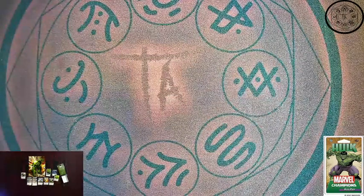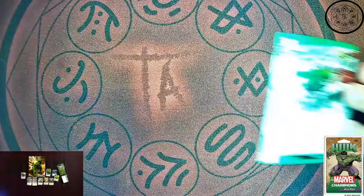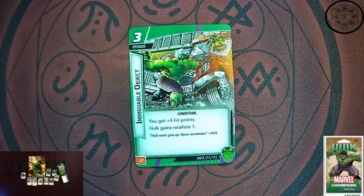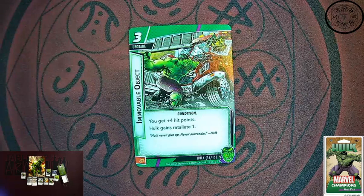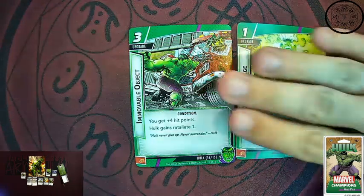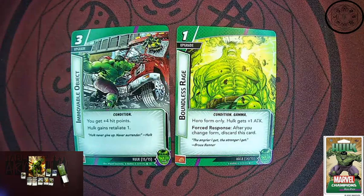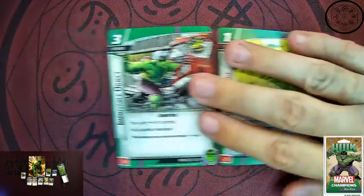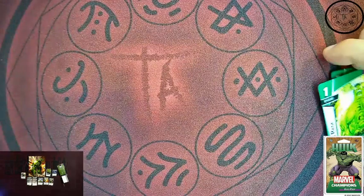And the last Hulk-specific card — number 15 of his pack — is Immovable Object. Three cost upgrade. You get plus four hit points, bringing you to a total of 22, which is kind of ridiculous. And you also get retaliate one, which is awesome. Combine this with your other upgrade Boundless Rage, and all of a sudden you have a 22 hit point Hulk with extra attack and retaliate. Big, brutal Hulk.